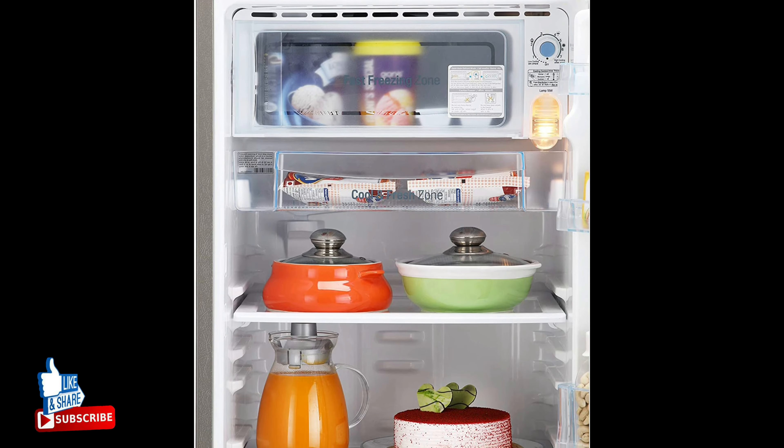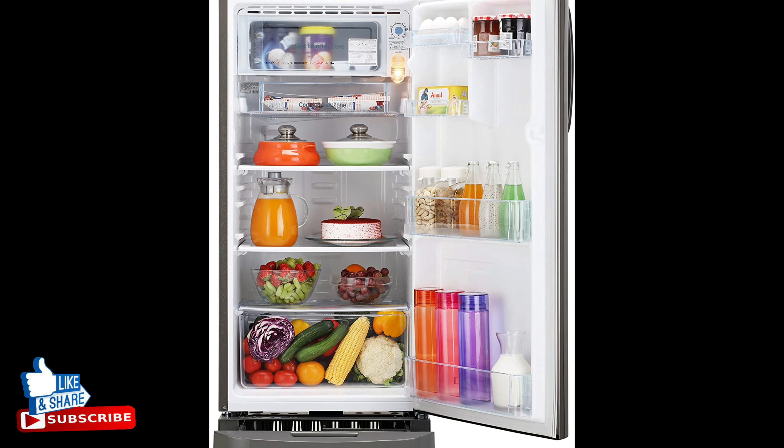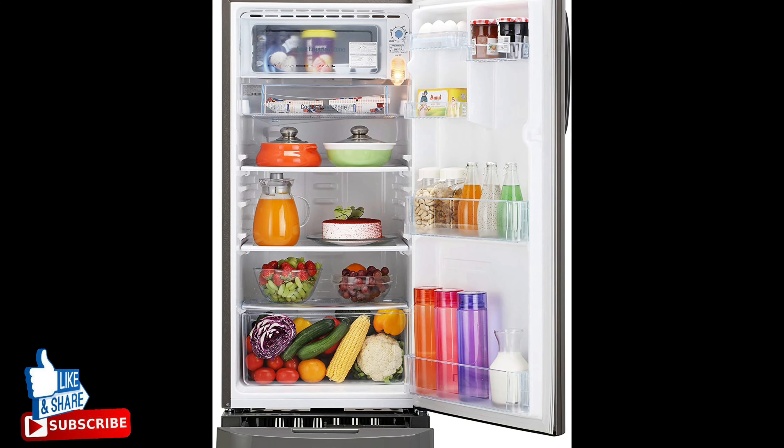The revolutionary Smart Connect technology helps you connect your refrigerator to a home inverter in case of power cuts, providing the right conditions for storing food for long periods without spoilage.